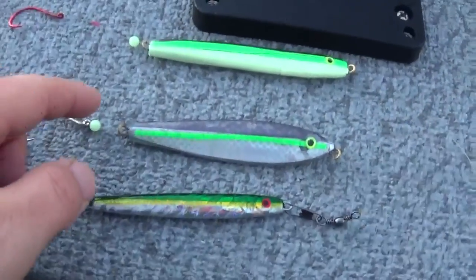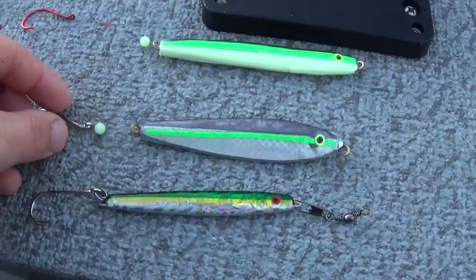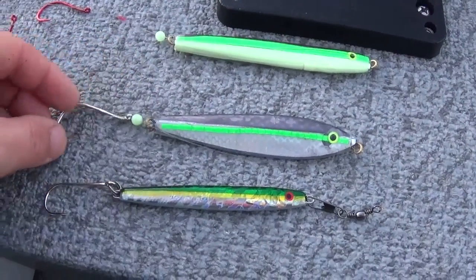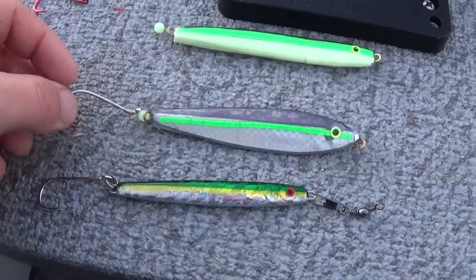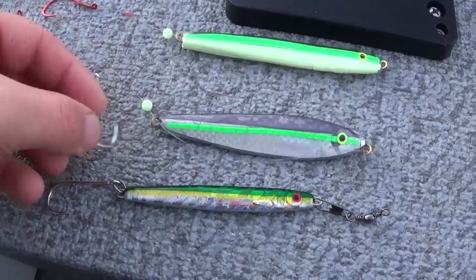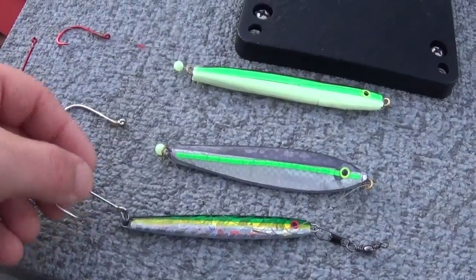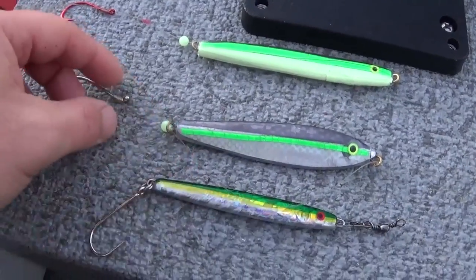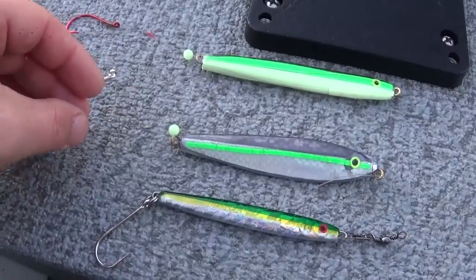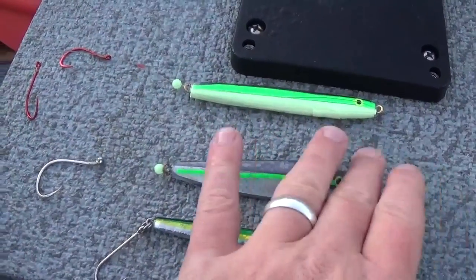Here's another option: I've bent the eye at a 45-degree angle and have the line running through it down to the hook, with a glow bead between the hook and the jig. That allows the hook to move around a lot freer. If the salmon bites this hook, it moves around pretty dang free, and the odds are I could get a better hook set that way. It also gives a little more sporadic action as it falls, with the line going through it like that.